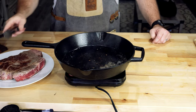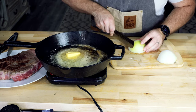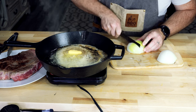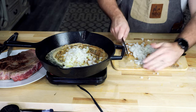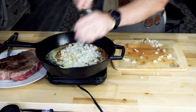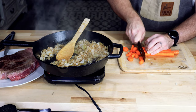Once I was done with that, we're going to take a half a stick of butter, drop that in, let it start to melt. Then I'm going to take my onion, dice up the whole thing nice and small, and drop that into the pan to let those onions start to cook down with the butter. That gives them a lot of good flavor, cooking in that butter with the pieces of steak left over in there as well.